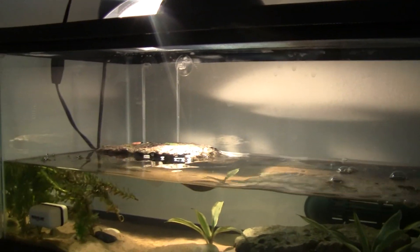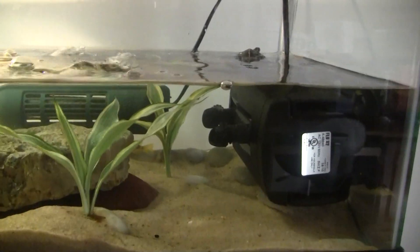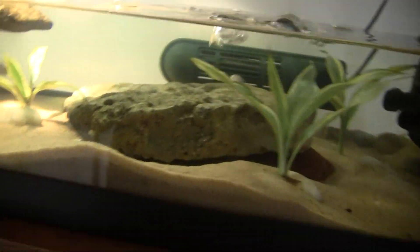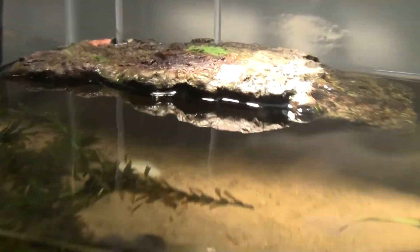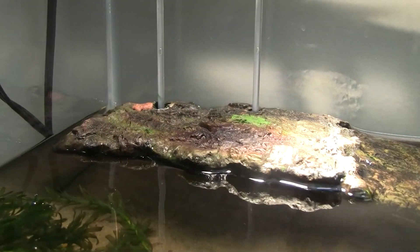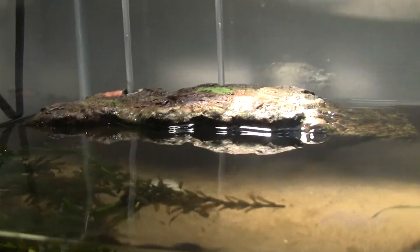I've had this tank filled up all the way, but the turtle seems to be enjoying it more when it's only about 4 or 5 inches deep. And this is his basking area — it's a floating dock. They're very nice.